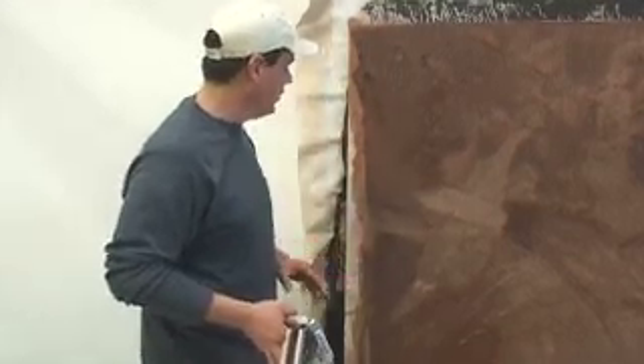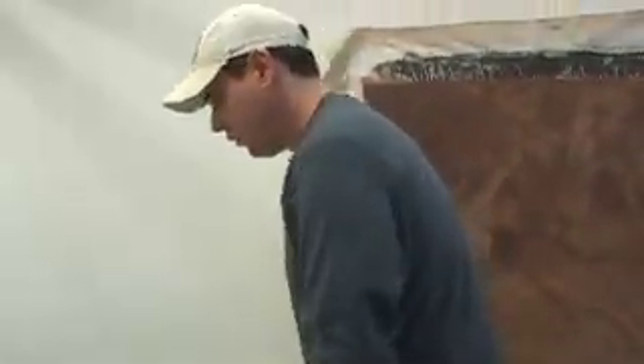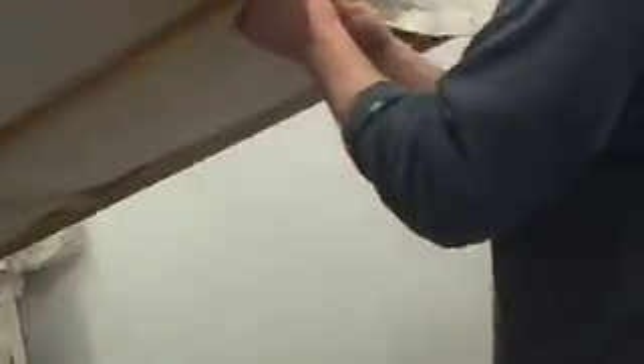Cracking is good. Chipping and falling off — not as much. But it is a negotiation.